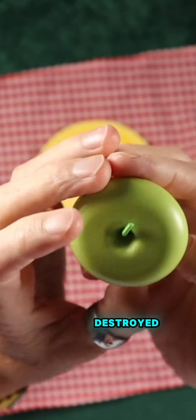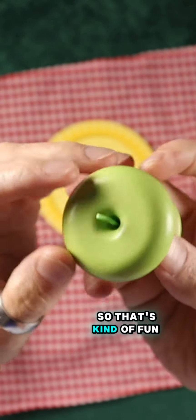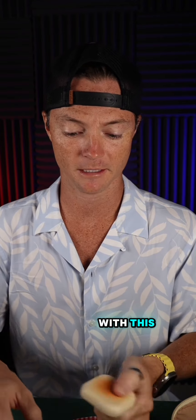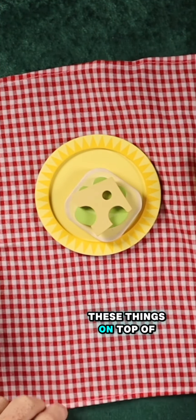This apple has been well-used. It has a little apple stem right there that actually spins around, so that's kind of fun. And then we have the lettuce. My kids have already had a blast playing with this — they made a little sandwich and had a little picnic. You can stack all of these things on top of each other.